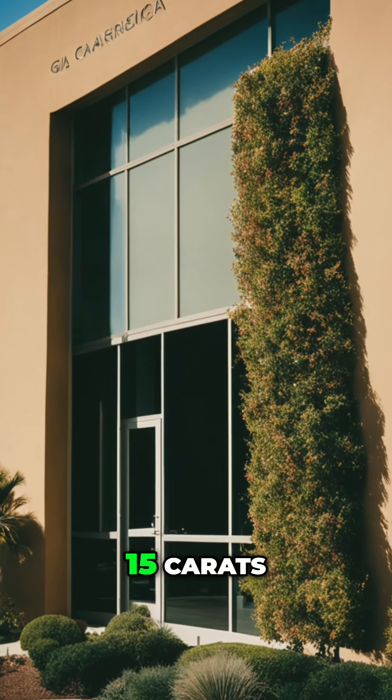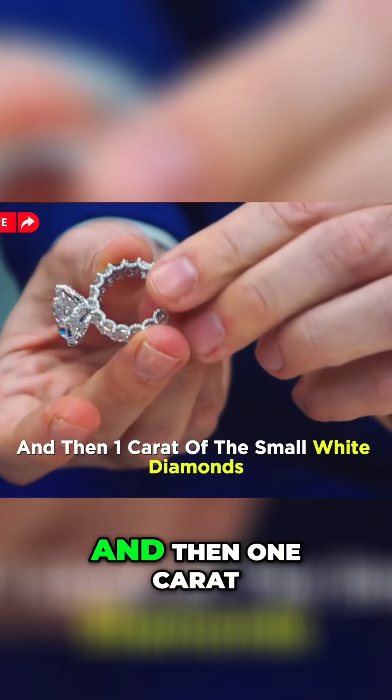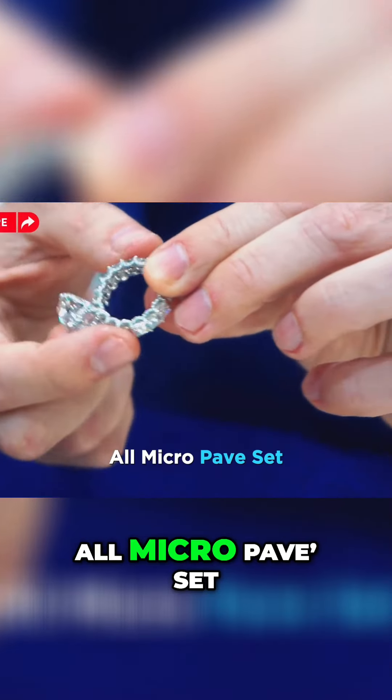The exact carat weight of the centerstone is 15 carats. There is an additional eight carats of the radiant cuts, and then one carat of the small white round diamonds, all micro pavé set.